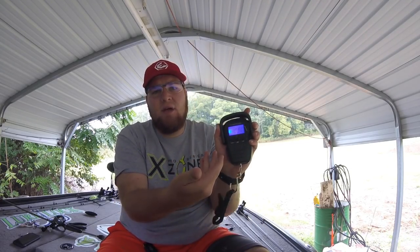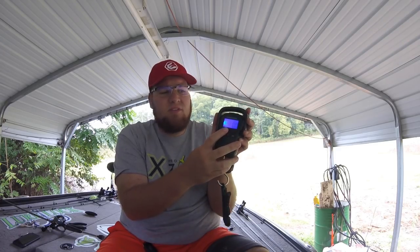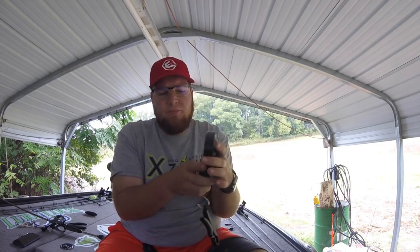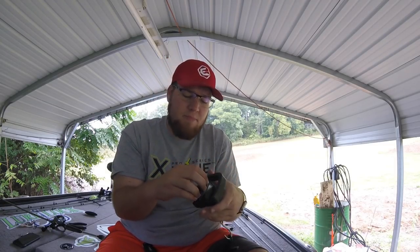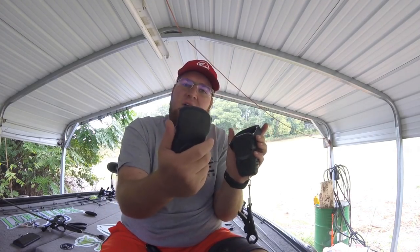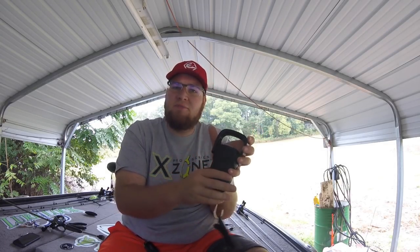It is a backlit screen. You've got different units — you can go pounds, ounces, kilograms, all kinds of different settings. It is not waterproof, and I know that was one big question a lot of people asked about, but it is water resistant. This cover is going to protect your batteries and protect against condensation. Now obviously if you drop it straight into the lake you're screwed, but at least we have some water resistance — no issues during rain and stuff like that.